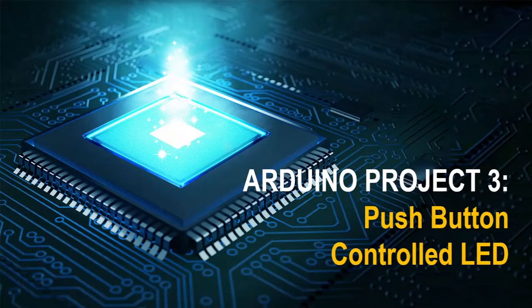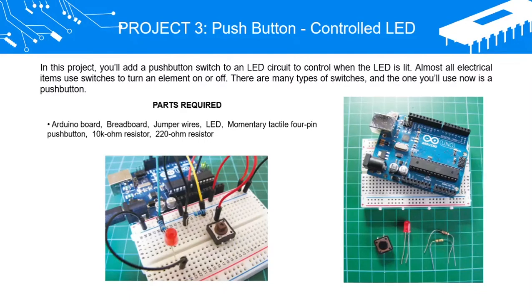Arduino Project 3: Push Button Controlled LED. In this project, you'll add a push button switch to an LED circuit to control when the LED is lit.